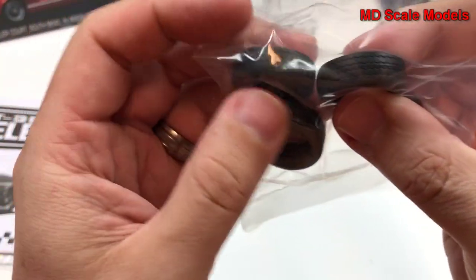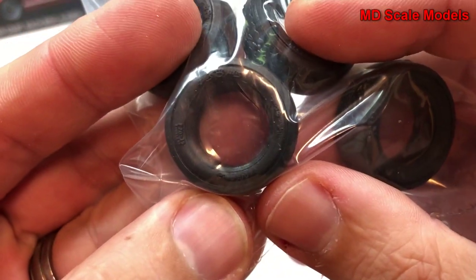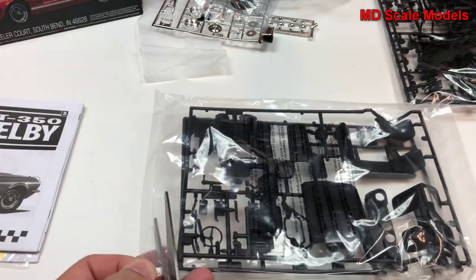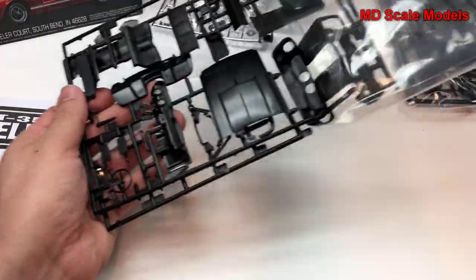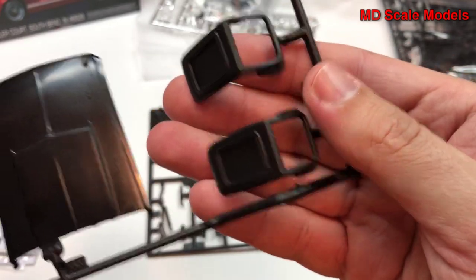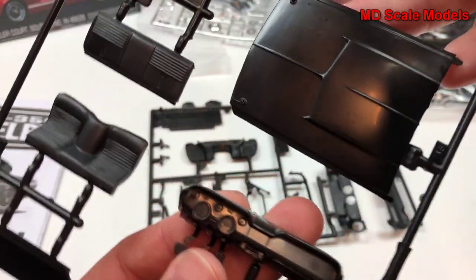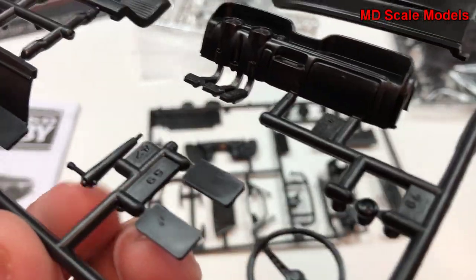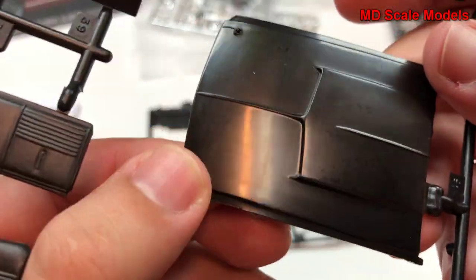We've got our tires with some nice tread on them and nice molding on the sides. On the next two sprues we have our seats and the rear of the seats, along with rear seats for the back. We've got our dashboard, pedal box, steering wheel, and steering column. Then we've got our hood with built-in wires.